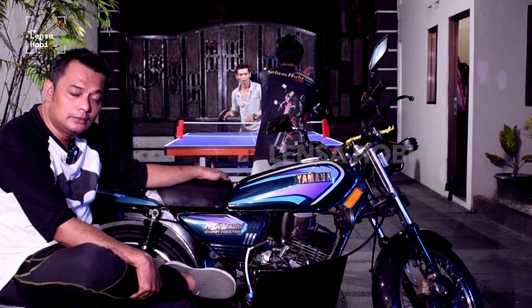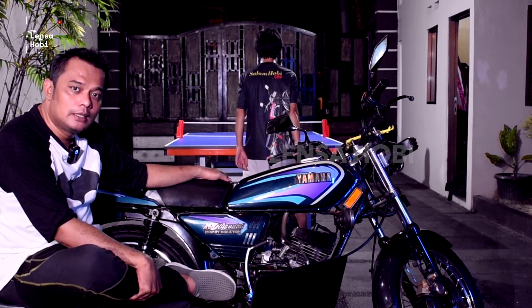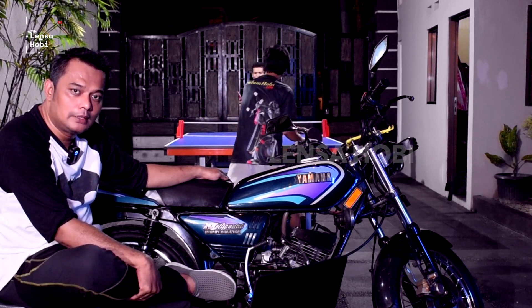Assalamualaikum warahmatullahi wabarakatuh, salam hobi Lensa Hobi. Terima kasih telah menonton!